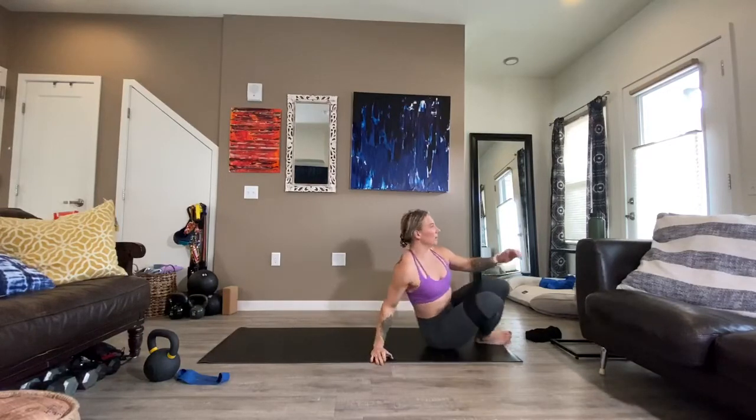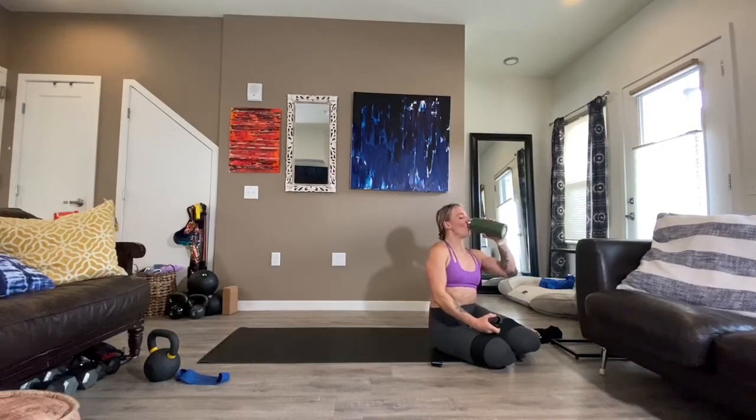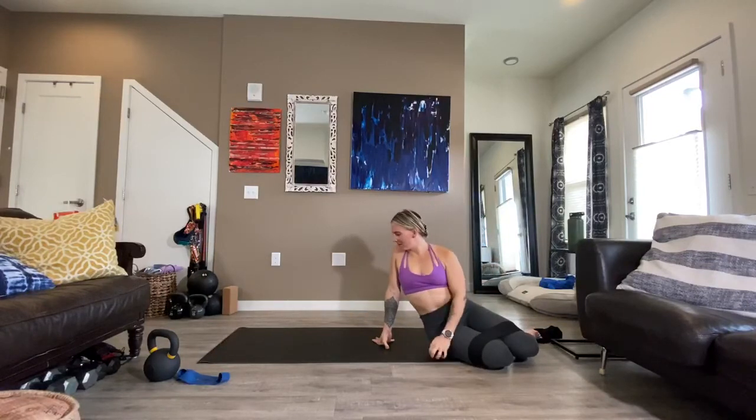We're just going to grab a sip of water. Leave your band nearby — we're going to go into some isometric work. You know what my favorite drink is: lemon, Himalayan sea salt, and a splash of apple cider vinegar. So like I said, we're going to get into some isometric work. Isometrics are you holding a position — no movement, just active and holding. Our goal is to be in a bridge for three minutes.